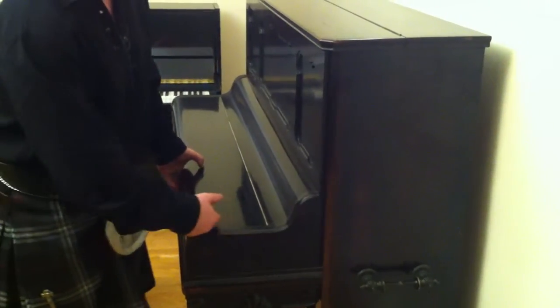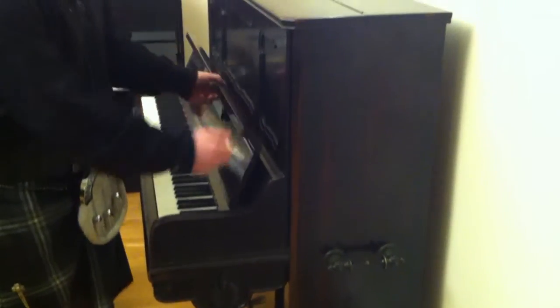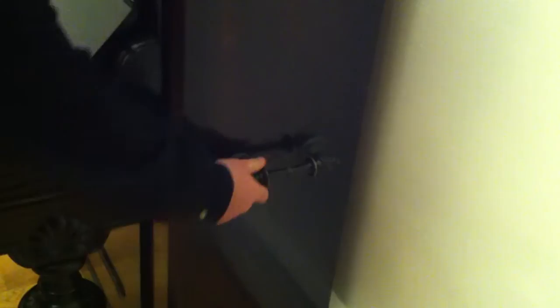Ivory keys are in all good condition and it's got some really nice shape to it. When you look at the fallboard, the curvature at the back of the fallboard — and just on the sides we've got the handles which would have been designed to help carry and move the piano about. These are solid. The detail on the front of the legs is just phenomenal.